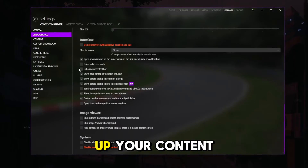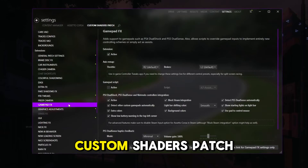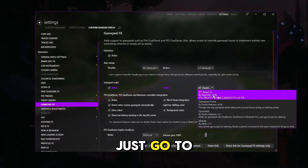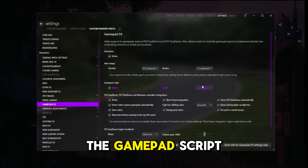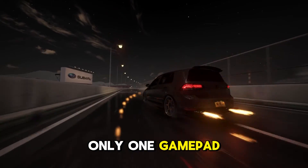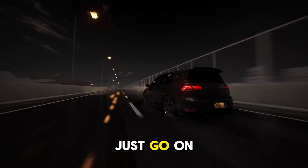Open up Content Manager, go to Settings, then Custom Shaders Patch. You might see two GamePadFX tabs — go to each one, click Active on the GamePad Script section, and choose A7 Assist as your script. If you see only one GamePadFX tab, that is okay — just go onto it and do the same.